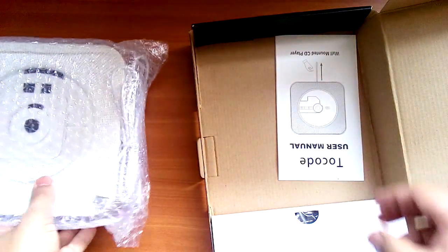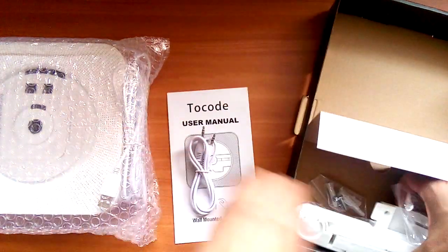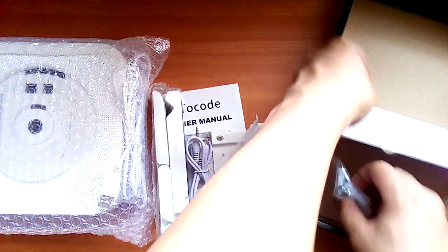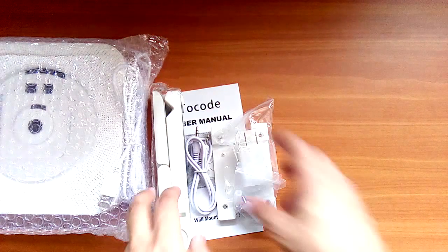Inside the box we have the speaker, a wall mount, a speaker stand, the aux cable, and the charger.